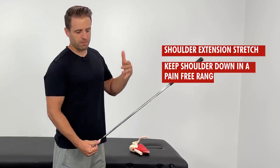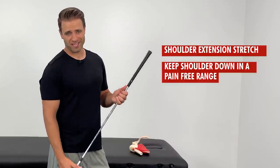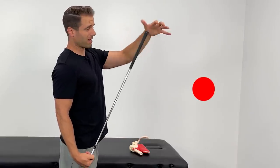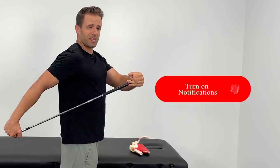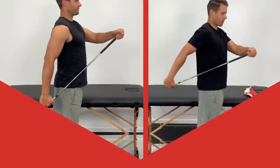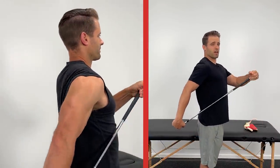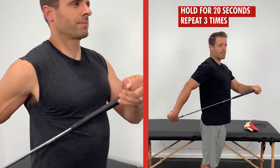The first stretch: keep your shoulder down in a nice pain-free range and do a shoulder extension stretch. If I'm stretching my right shoulder, I grab the golf club with my right hand, put my left hand on top, and use my left hand to push my right arm back behind me. Keep elbows straight and push just until you get a good stretch through the front part of the shoulder. Maintain really good posture — don't bend forward, stay up nice and tall. Hold that for 20 seconds and repeat three times.